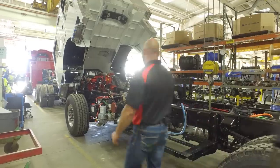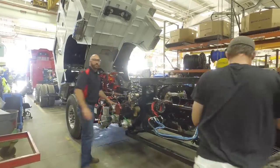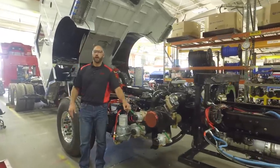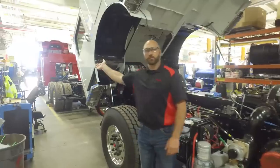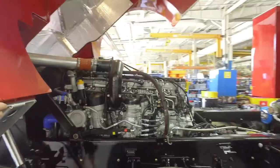Here we are at station nine of the chassis line. In station nine, we install the pump onto the chassis. We then progress it over into station ten, where we actually get the truck up and running and able to drive and maneuver the truck throughout the yard here at Pierce.